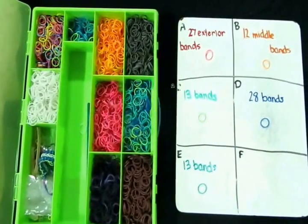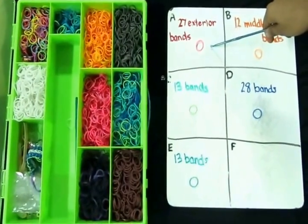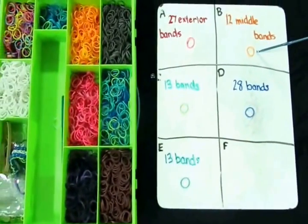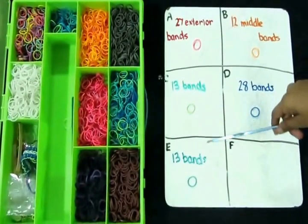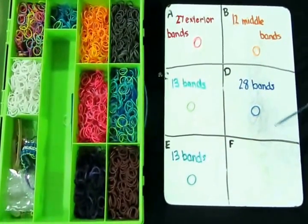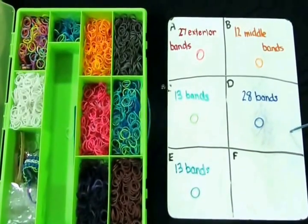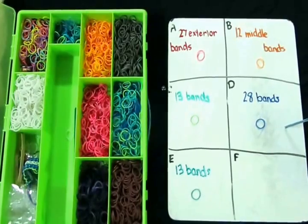For this bracelet you will need 27 exterior bands — I will be using pink. You will also need 12 middle bands — I will be using orange. You will need 3 groups of different colors of 13 bands each and 28 bands. You can divide that up into 14 and use 2 different colors if you like.